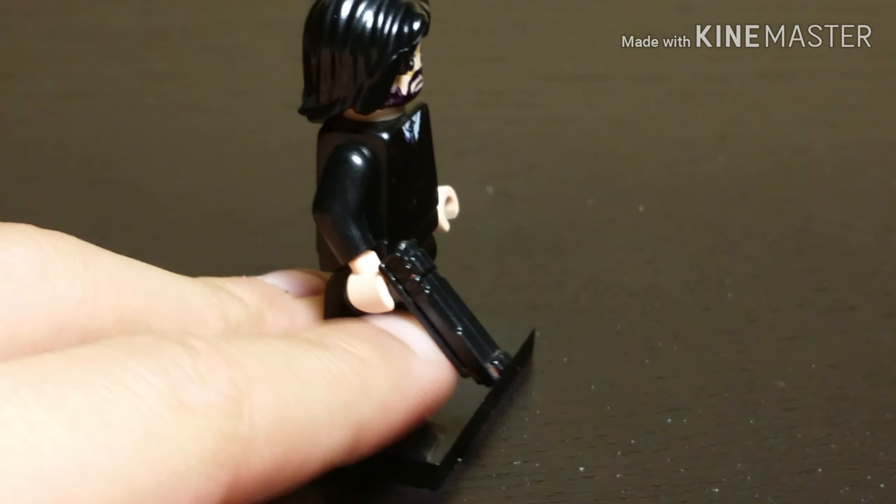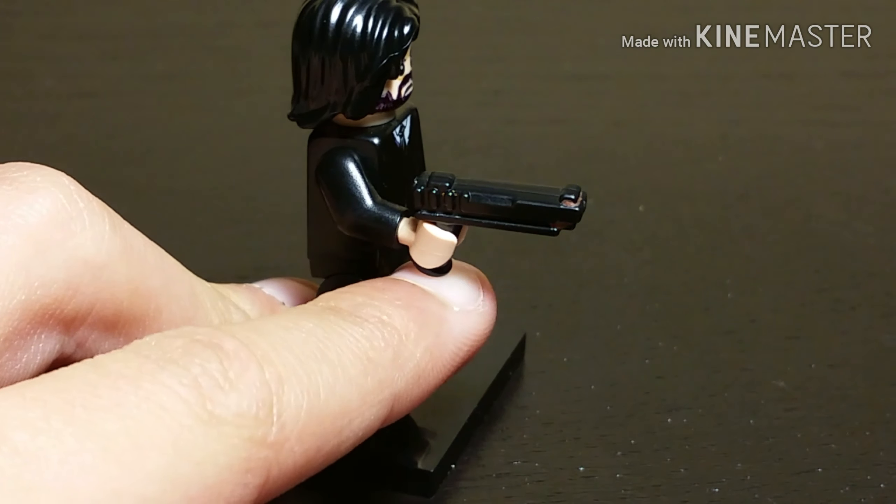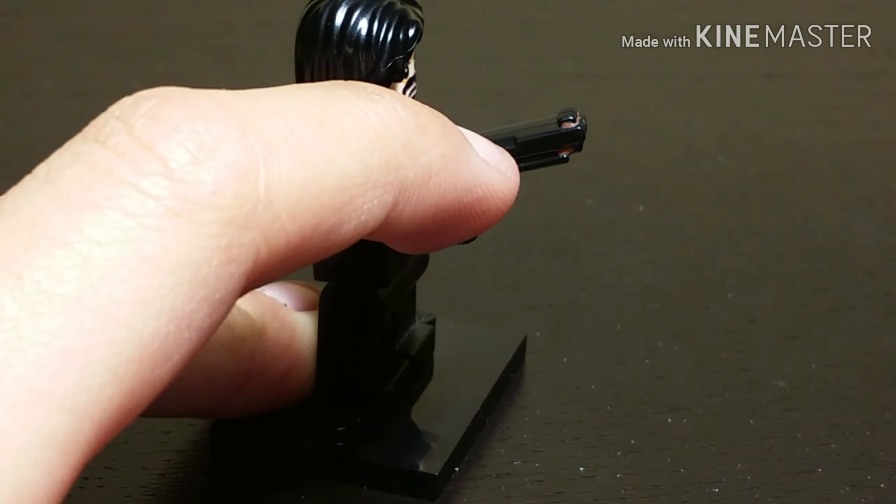But anyways, that's my Lego John Wick. Make sure to like and subscribe. Goodbye.